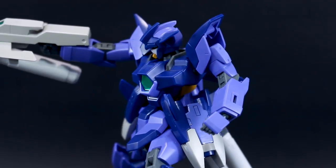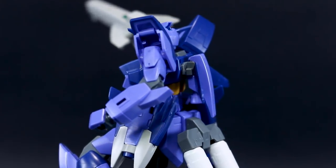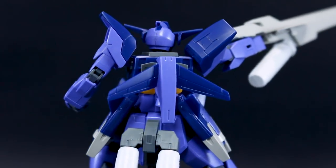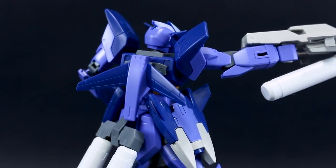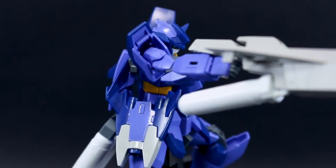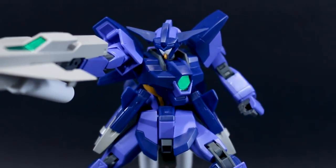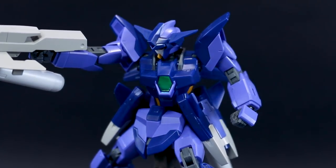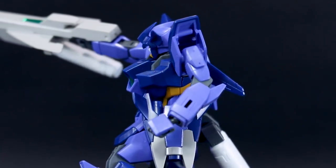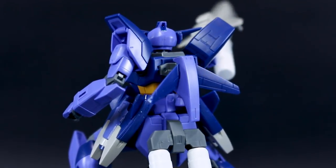One thing I haven't talked about at all but really should is the color scheme. I really like the color scheme of this kit — on camera it's looking a little more blue, but in person it looks a little more purple. The dark blue is definitely a dark blue, but the lighter shade is a really nice purplish-blue color. The feet and midsection have a little bit of like a pale orange-ish color — on the runners it didn't look very good, but on the kit it looks a lot better, like a pale orange rather than yellow. The bits of white for the fuel tanks and the tank on the gun look really good too, and the lighter color of the gun itself rather than a normal darker gray also looks really cool.